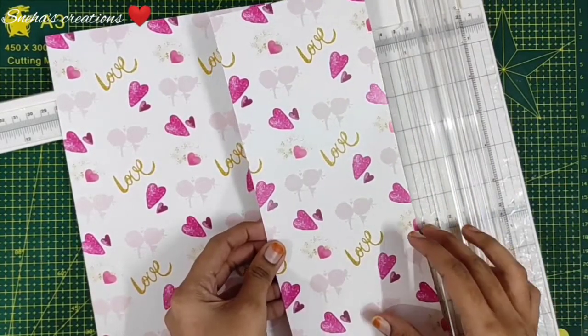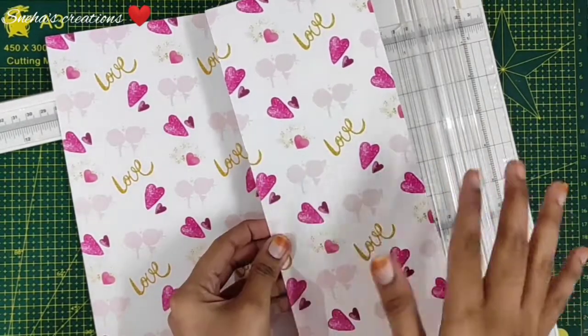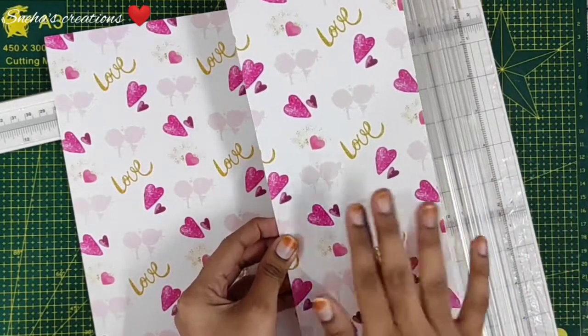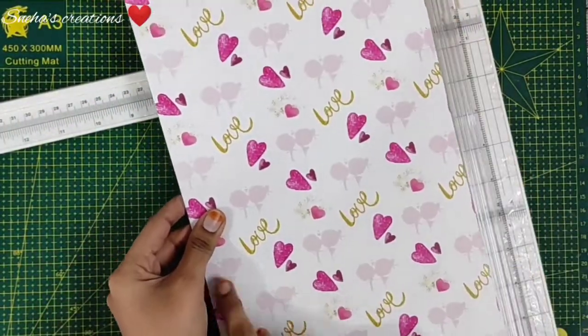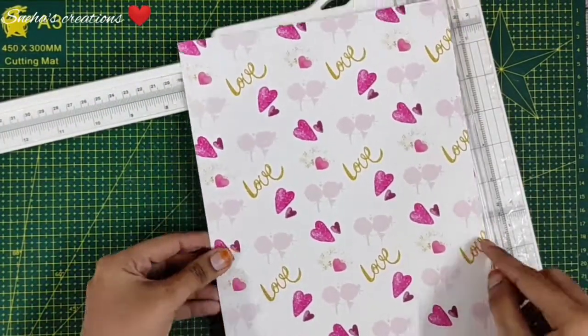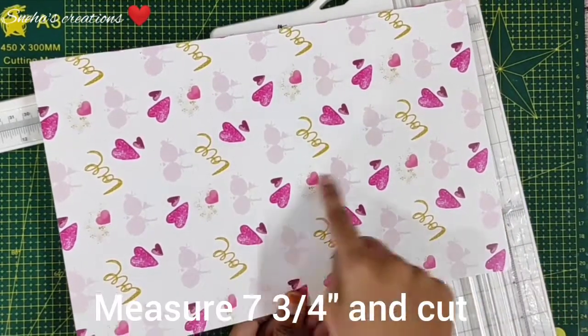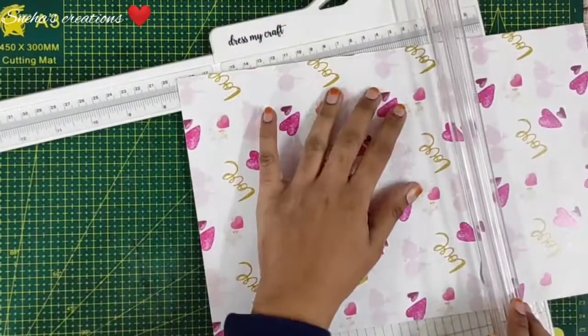Put the remaining piece into your scrap pile. Whenever I need this piece I will tell you to take it out from the scrap pile — you need to take the same piece. We want to remain consistent with our cuts. You should now have a piece which is 12 inches long by seven and three quarters inches wide. Turn this over so that it is 12 inches wide, then measure over seven and three quarters of an inch and cut.